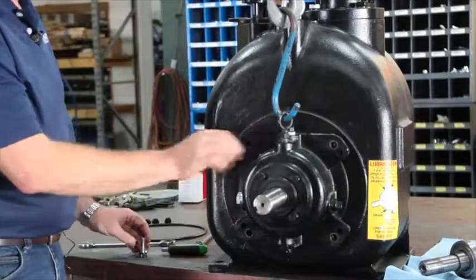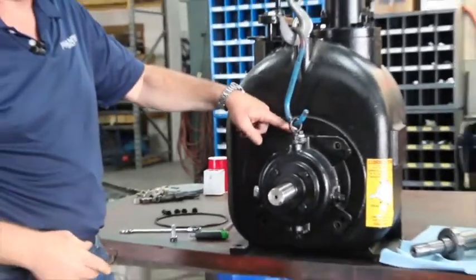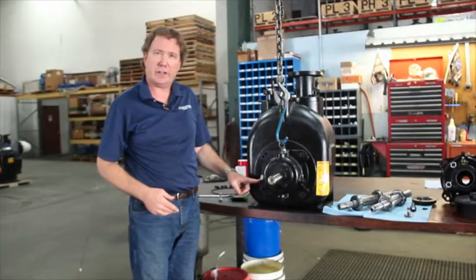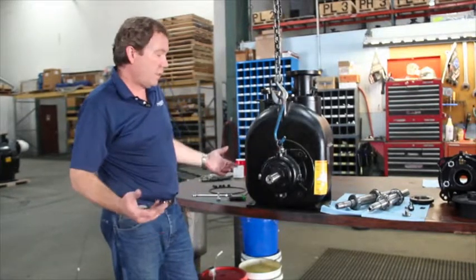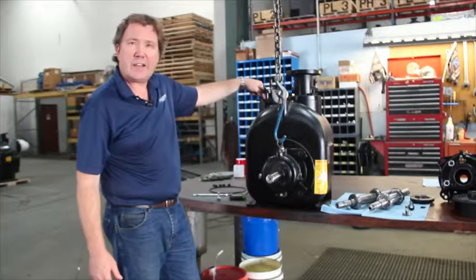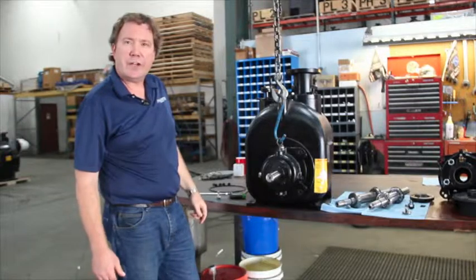Then we'll adjust the impeller clearance and we've got a free-turning pump. Don't forget to check the oil for the seal housing and for the bearing housing to make certain you fill the oil. Other than that, you can re-prime the pump at that point by adding liquid at the fill port, and you're ready to run again.